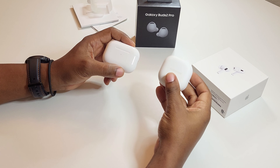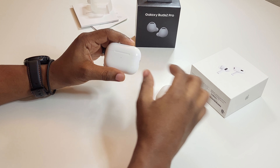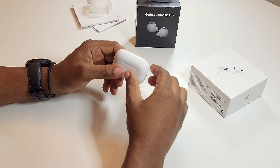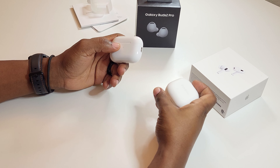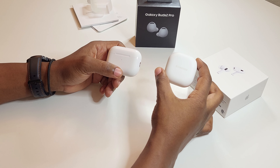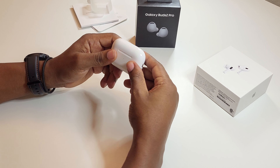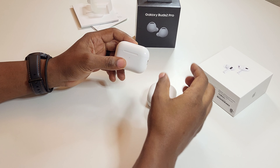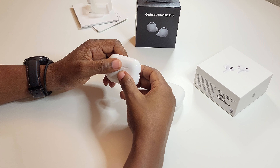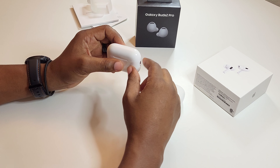Off the bat, the Galaxy Buds 2 Pro is a 24-bit processing audio device — this is not. Apple still has not gone into lossless audio and still has not increased their bitrate past 16-bit, and that to me is going to be a big difference in sound quality. I don't think any other headphone on the market is better than the Samsung Buds 2 Pro right now, but I'll be glad to see what the AirPods Pro 2 sound quality compares to Samsung's.